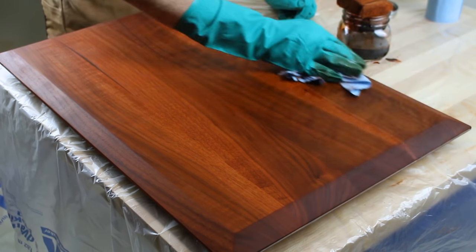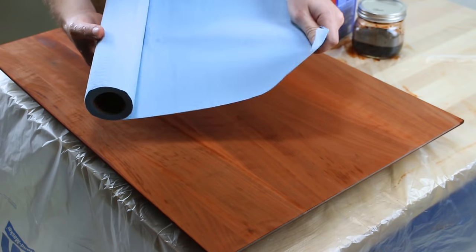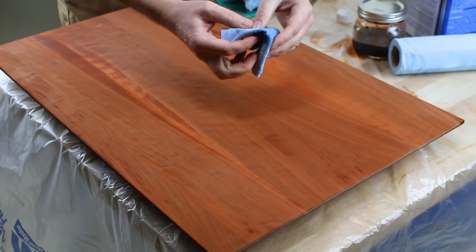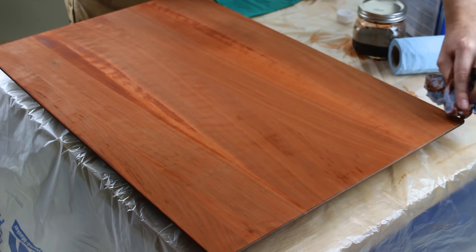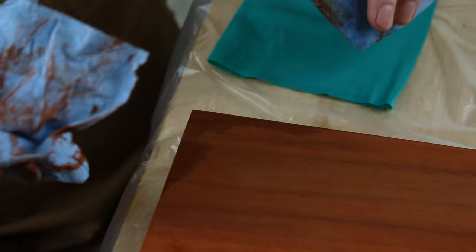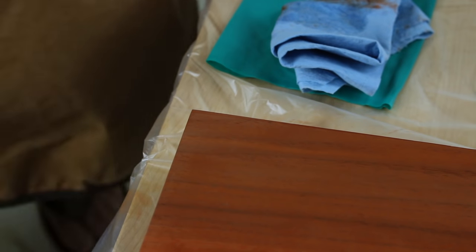Before it all dries, check the top side for problems because now is the time to fix them. On one corner, a little ran over during the application on the back side. First try wiping with a towel to blend it in, and if that doesn't work, grab a little denatured alcohol and give it a couple of light swipes, then blend it in with another towel. You've got to be pretty light and quick so it blends in as best you can. I also missed the end grain by mistake, but it's a piece of cake to fix.